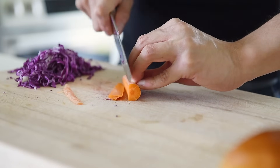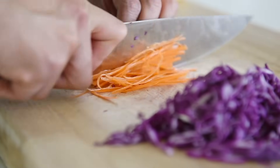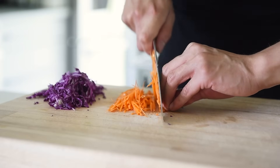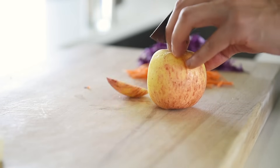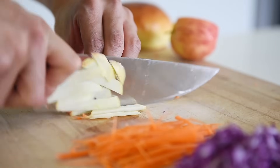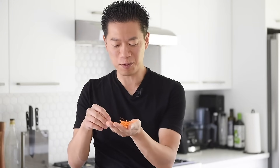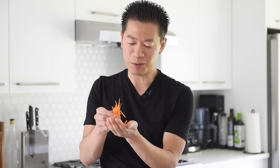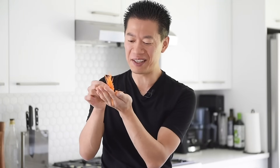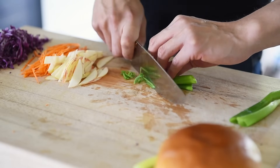About 20 grams of carrot, finely chopped into thin matchsticks. Chop half an apple into thin matchsticks. That is just awesome — recipes don't make themselves, so definitely have a healthy sense of pride. Chop half a stick of green onion.